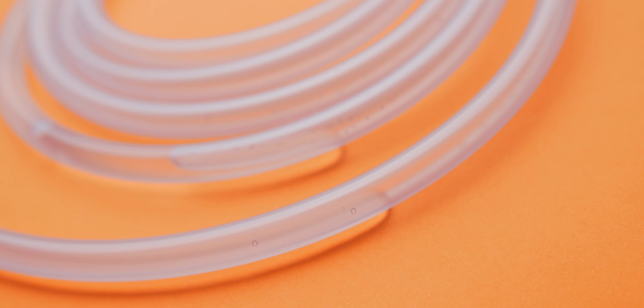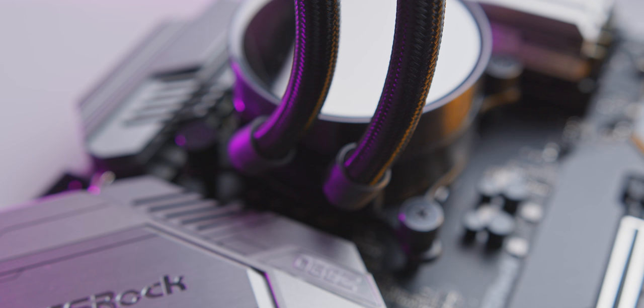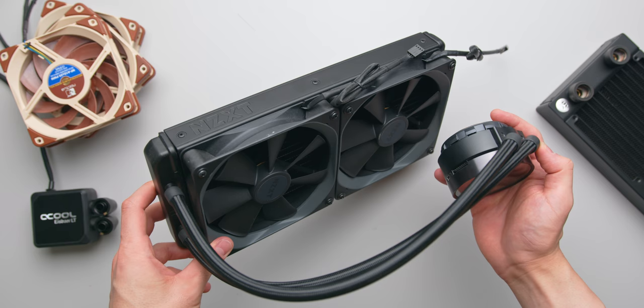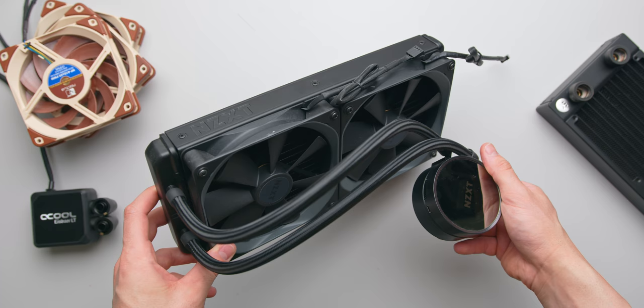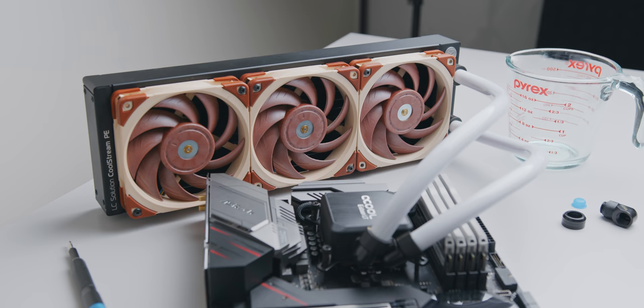Another reason you might want to build your own all-in-one liquid cooler comes down to the tube length or maybe tube style. With common AIOs you're limited to black tubing, usually sleeved, around 40cm in length. There are some cases though where this just isn't long enough. And lastly, if you do upsize or downsize your case you won't have to buy an entirely new cooler, just swap to a new radiator that's compatible with that case. One reason you might not want to do this is because it's not cost effective at all.